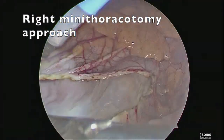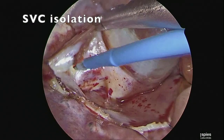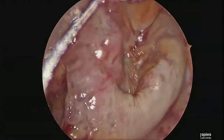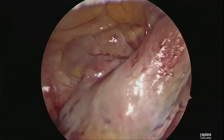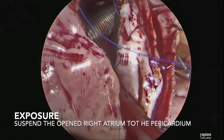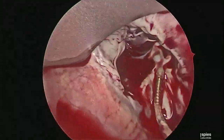The pericardium was opened at the time of surgery and caval control was obtained using caval tapes. First, the SVC was secured and then the inferior vena cava was secured. The atriotomy was created in the standard fashion and the atrium was secured to the edges of the pericardium with pericardial stitches.